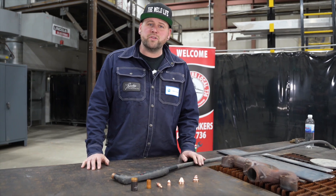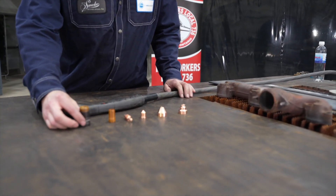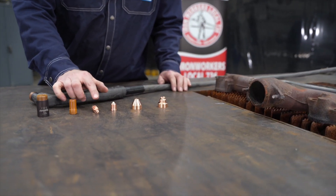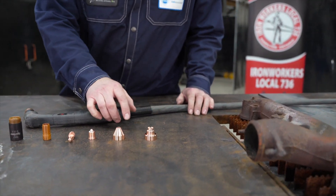Down here we have a few consumables that go into your torch. We have the body, the swirl ring, the electrode, the nozzle, and a few selections of tips or shields.